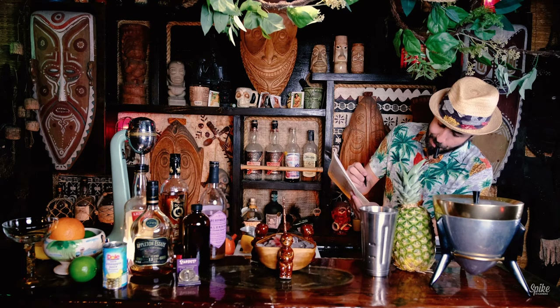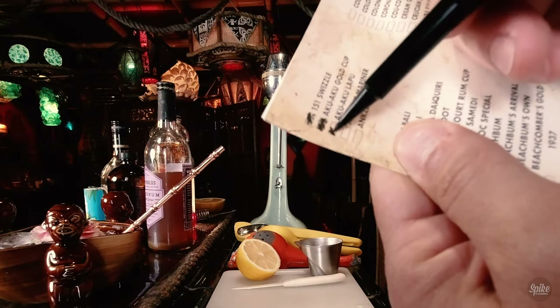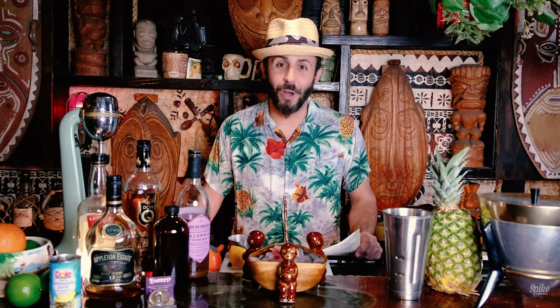That is the third drink on our list, the Aku Aku Lapu. If you enjoyed this, please be sure to comment, like, and subscribe. We will see you in the next cocktail video. Aloha.